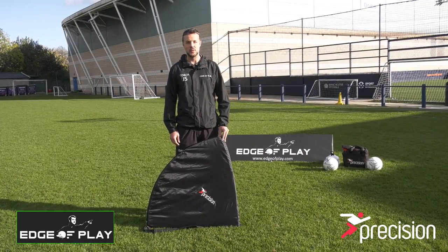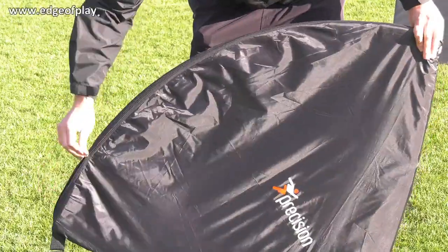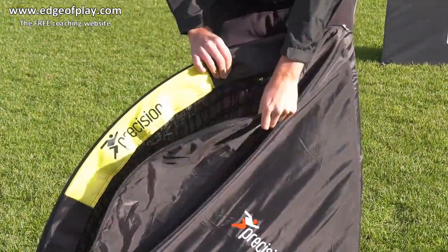Precision Folder Goals are a quick and easy portable goal to put up for your training session. A set of two goals come in this light bag.